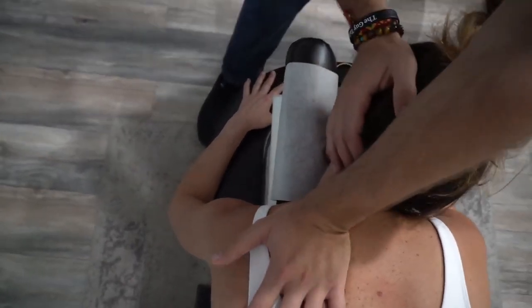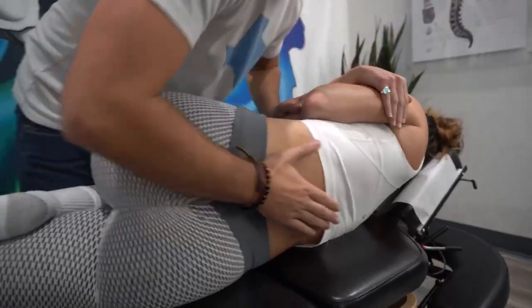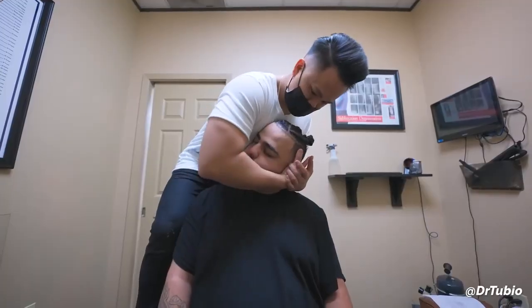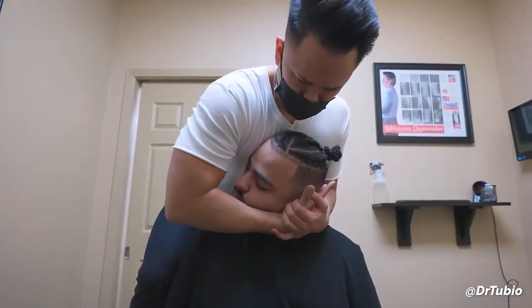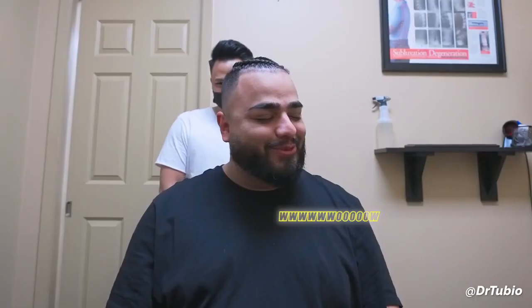These adjustments are amazing. Oh yes, that low back. I'm just gonna bring that down like that. Yes. Wow.